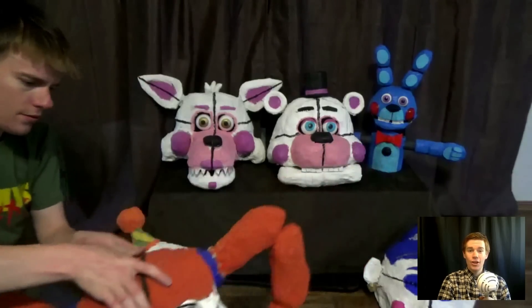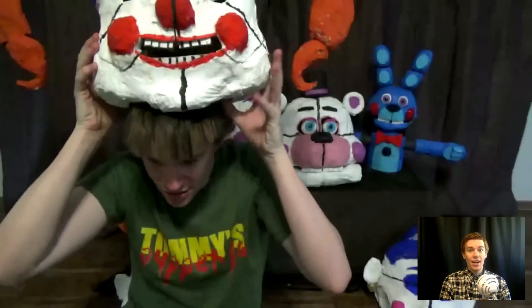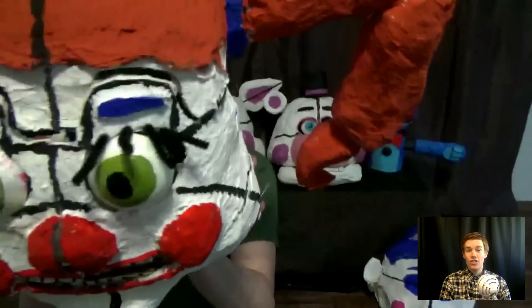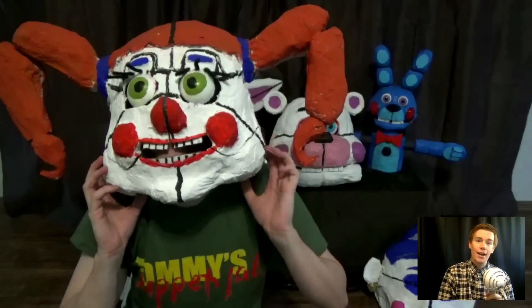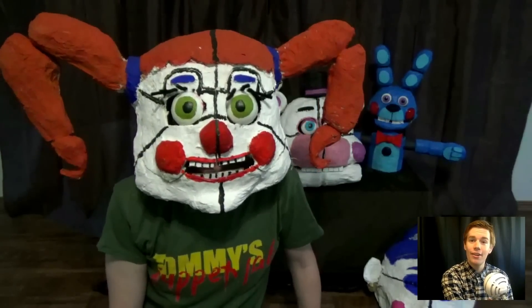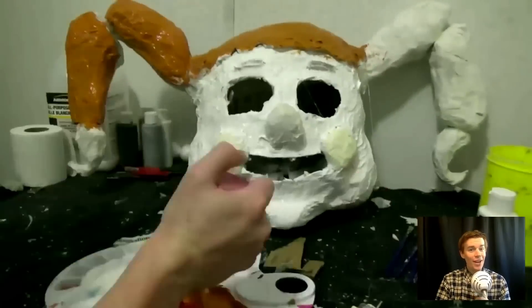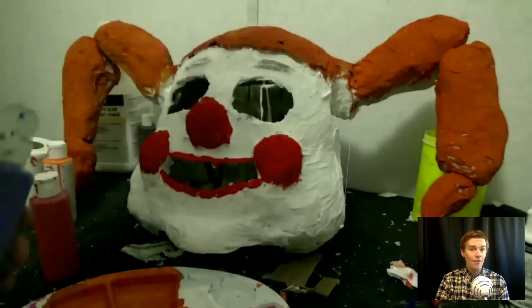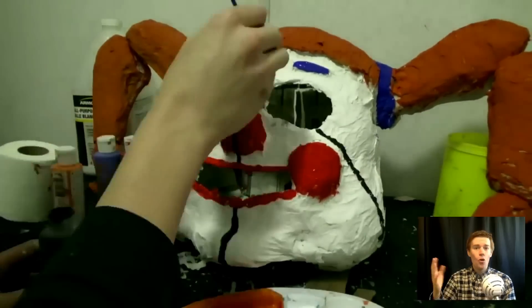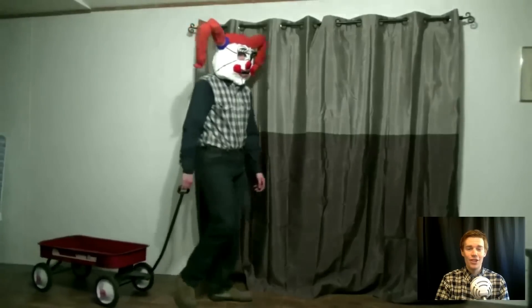Now Circus Baby is actually the protagonist of Sister Location. She has a fear of the scooping room, and she's got a pretty good reason to fear that room. She's a very interesting character — I do like the design. She seems to be the very innocent type. I had a lot of fun making her; she's a very cute character. You can make anything you see in this video for yourself.